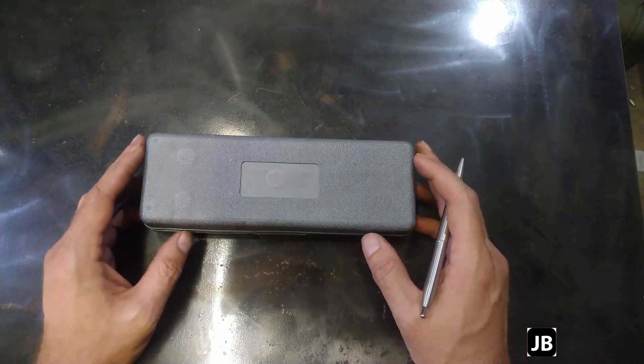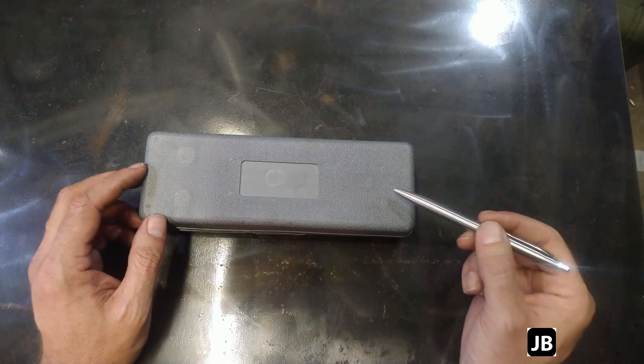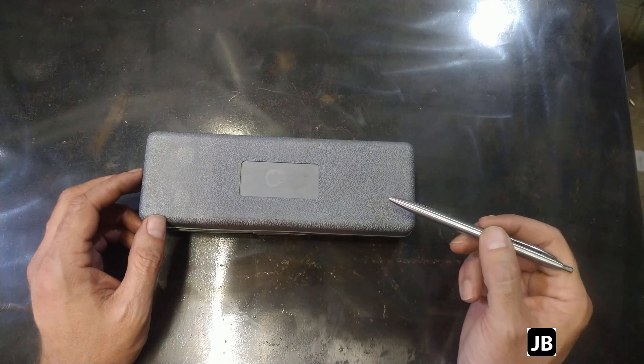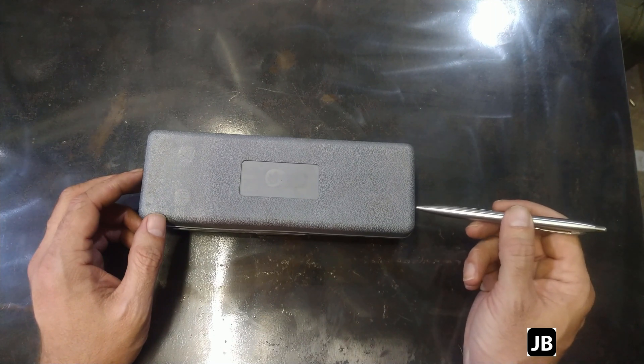Welcome back to the shop. Today's little project is a sort of a tool review, tool repair slash you need this. I don't know of a lot of guys that have got one in their toolbox. This has helped me out. It's not something you use every day.